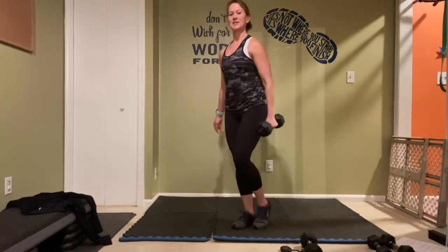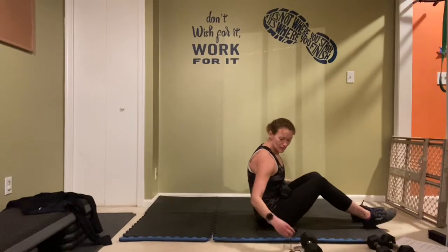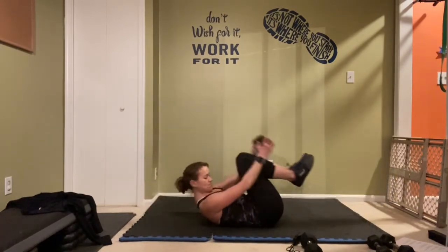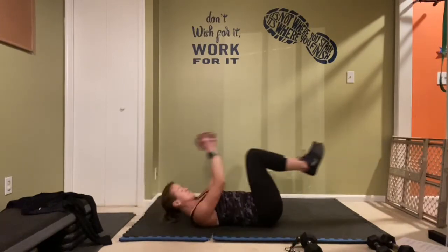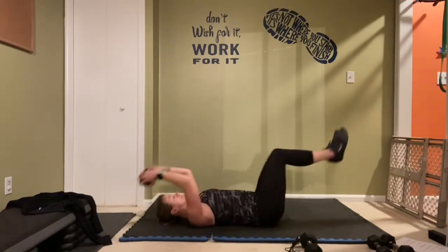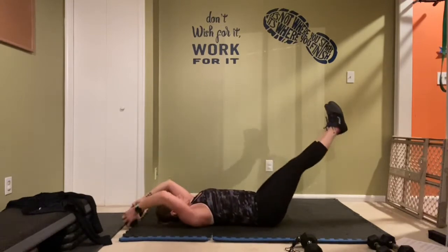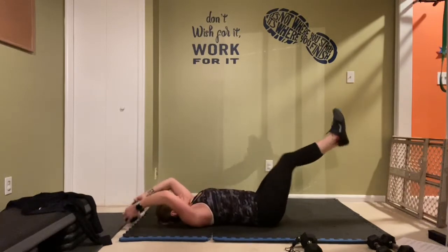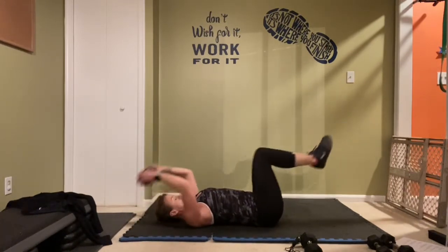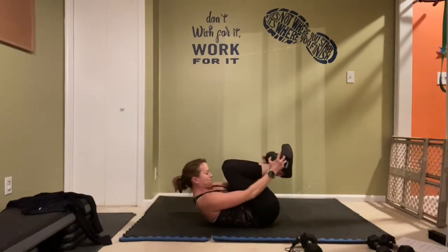Last one — and bring it down, ready. Weight over that head, heels hover, and let's go. Easy on the neck — use the abdominals, pull it up. Two more, last one, and rest.